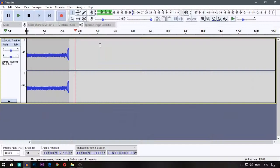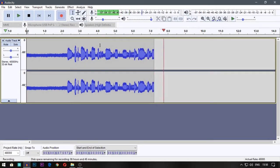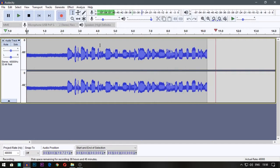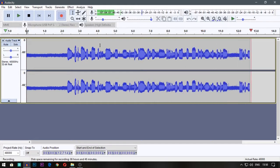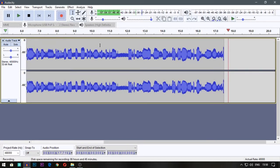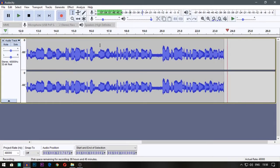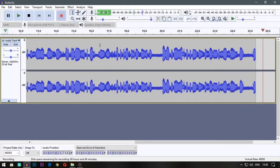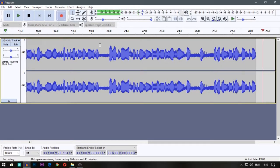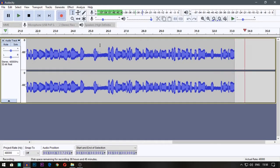I'll show you an example of how bad it sounds with that card. This is the direct recording from the USB card I bought from the retail shop - you can hear the noise coming through. That's without processing. Now this is what you can hear after noise reduction in Audacity. You can get an idea, but there's still that little bit of noise. For me, it's just not usable.